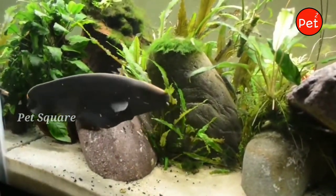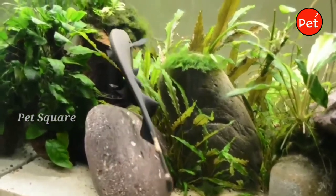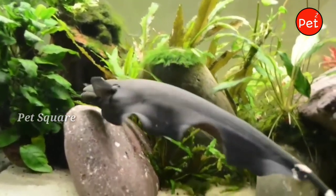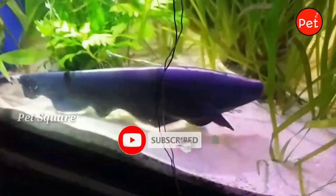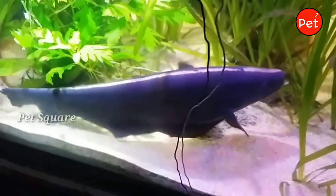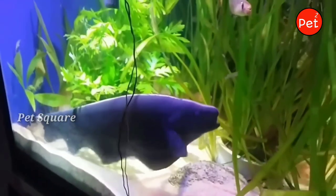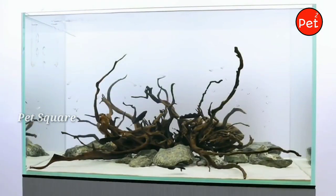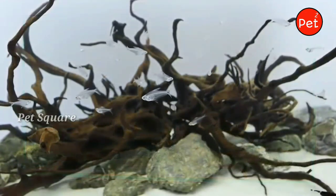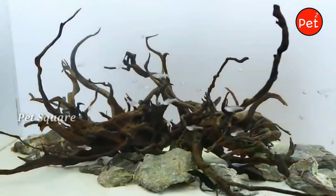You can keep male and female ghost knife fish together. If you look at them, male and female look the same externally. To distinguish them, you would need a DNA test, as they are visually identical.